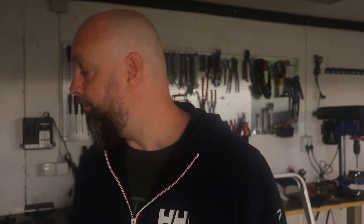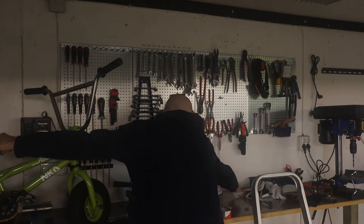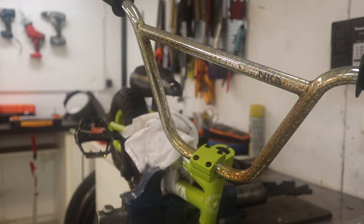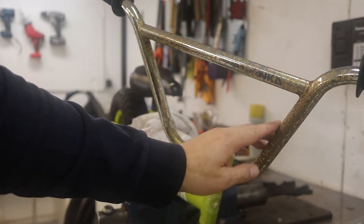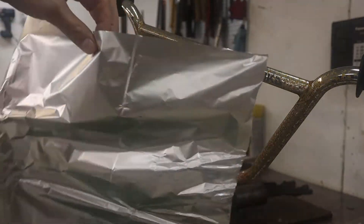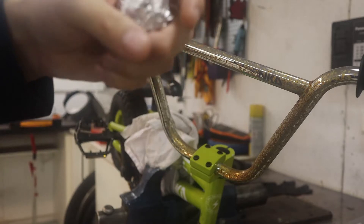Anyway, let's get to it. So here we have handlebars on the kids' minibike. And here we have aluminum foil — just squeeze it into a little ball.